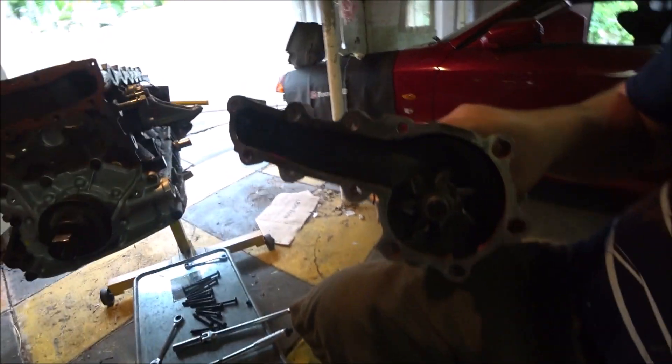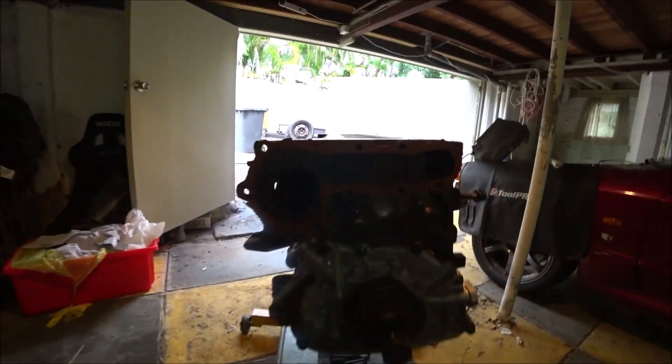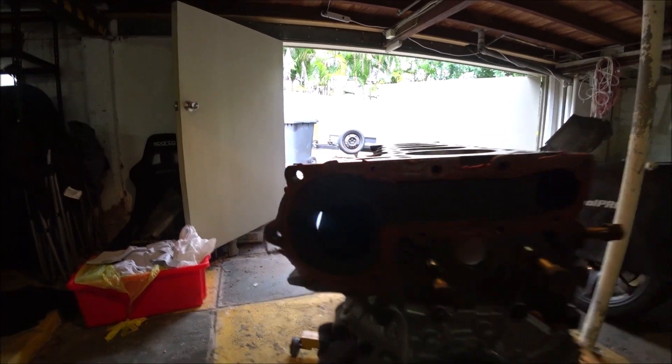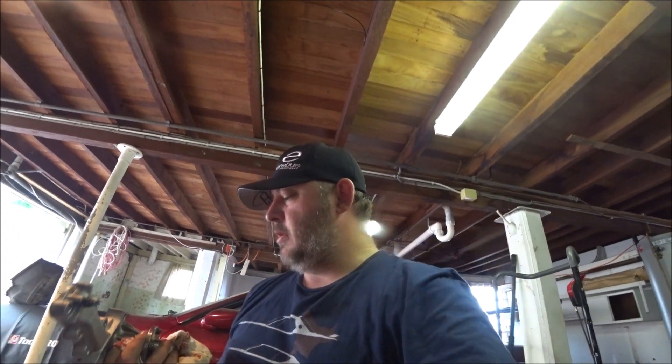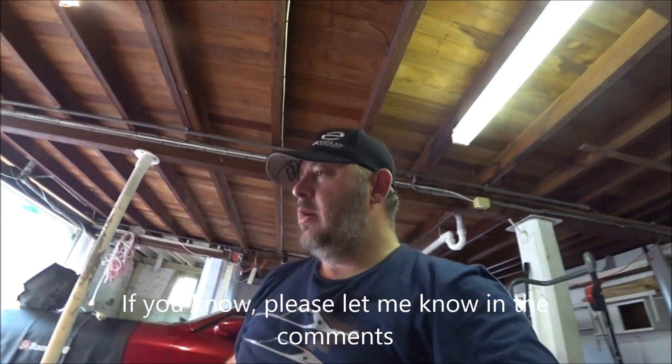So another problem - this water pump has a hole, this hole here, it doesn't line up with that hole there. You can see where the bolt was impacting - it doesn't fit. Luckily the other water pump I have should fit because it's got a slot there, so there's obviously a difference - maybe it's just a one to two difference. I'll keep going - I'll just clean this gasket off and start again.